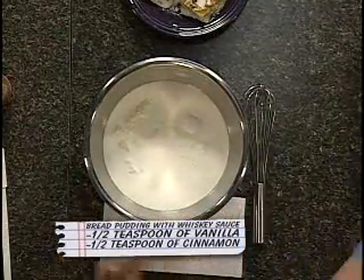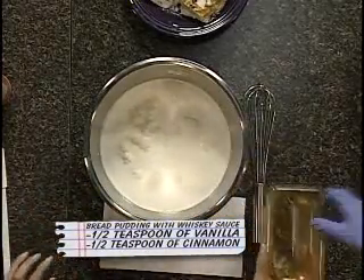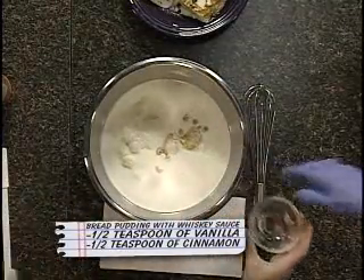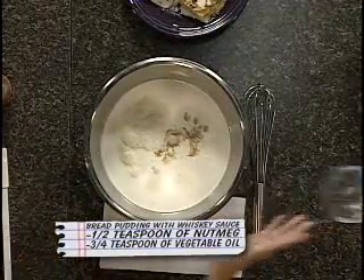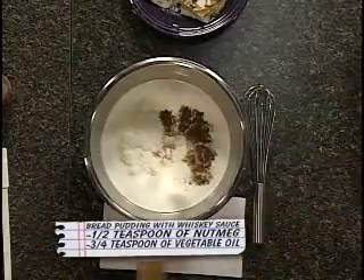And then go ahead and add in some sugar, a little vanilla — vanilla's going in — a little vegetable oil, just a very little bit of that, almost couldn't even see it in there, and cinnamon.